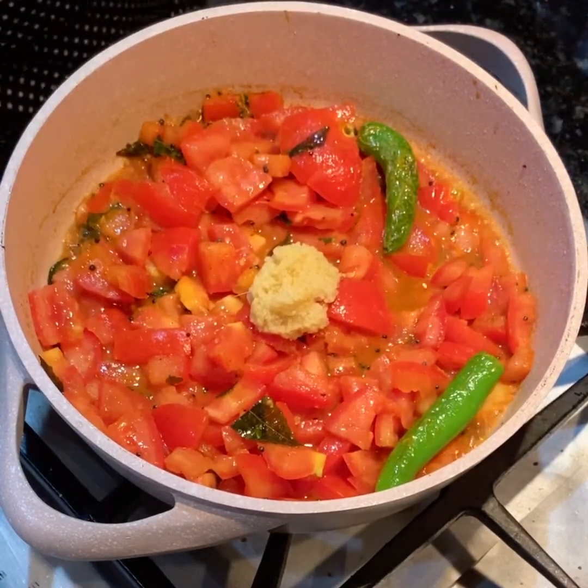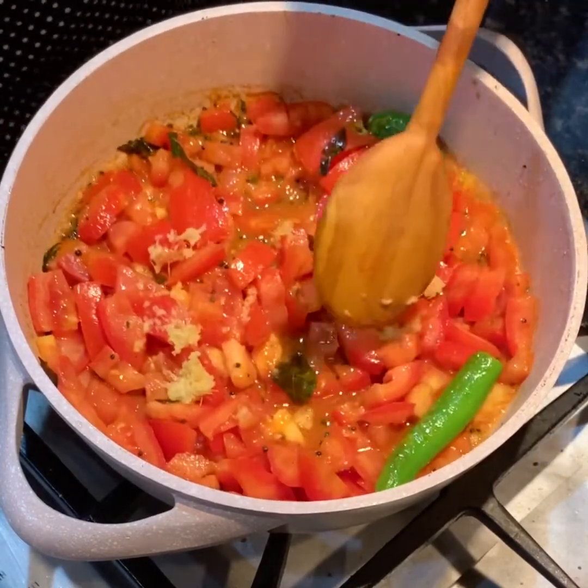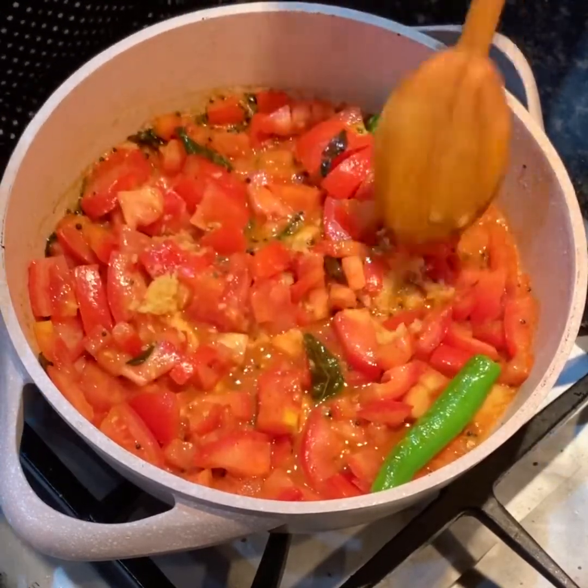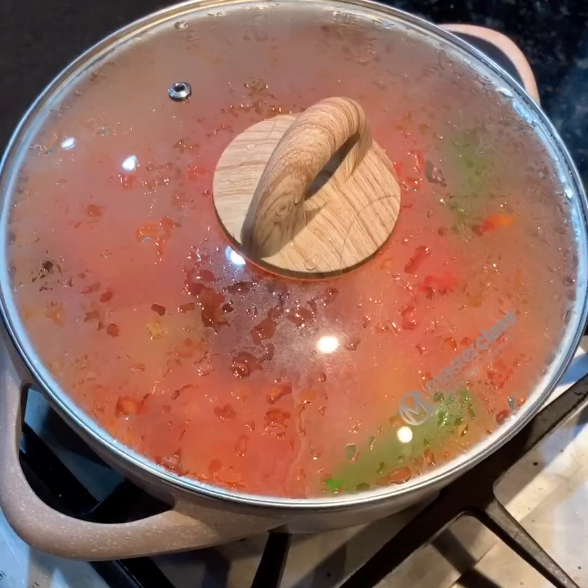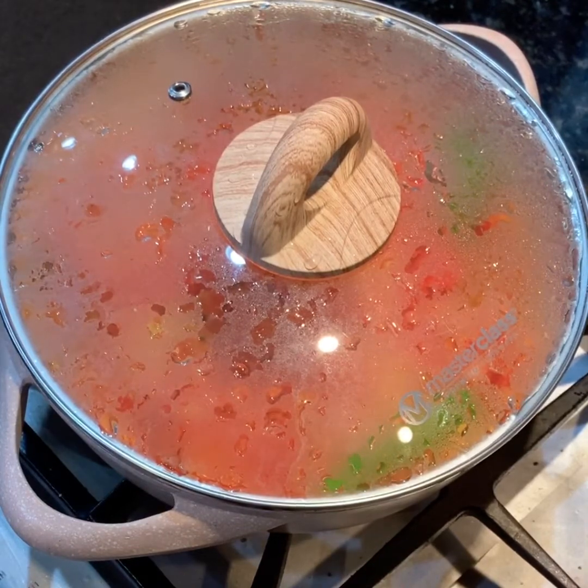You can even add chopped ginger if you want. Mix this very well and let it simmer till all the tomatoes cook down and break down a bit. I covered it and let it simmer on a low flame for about 10 minutes.